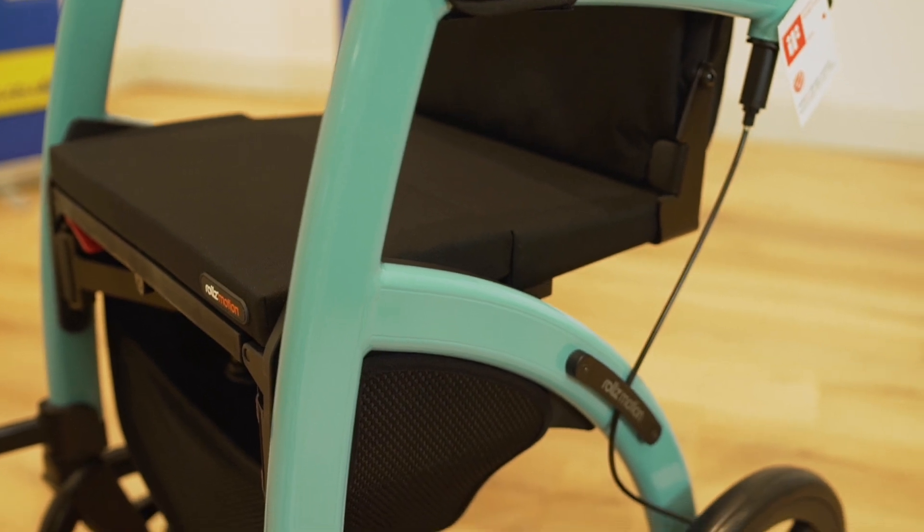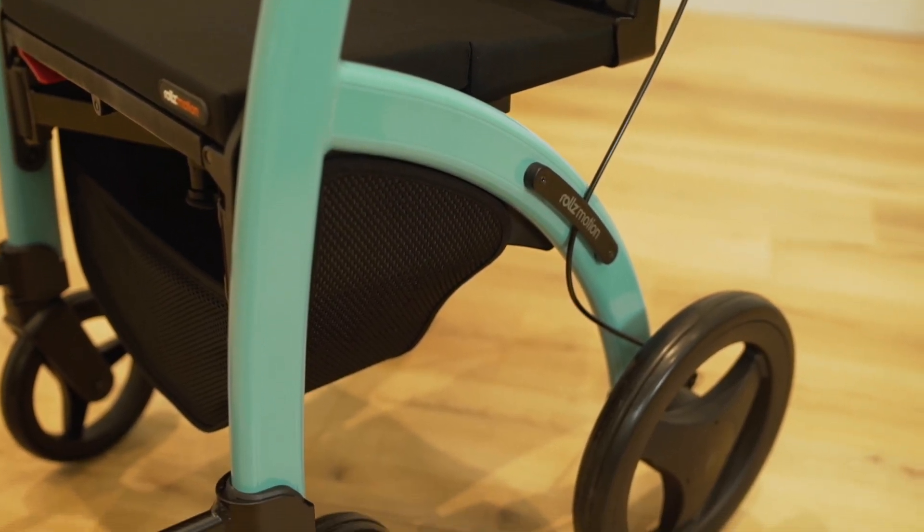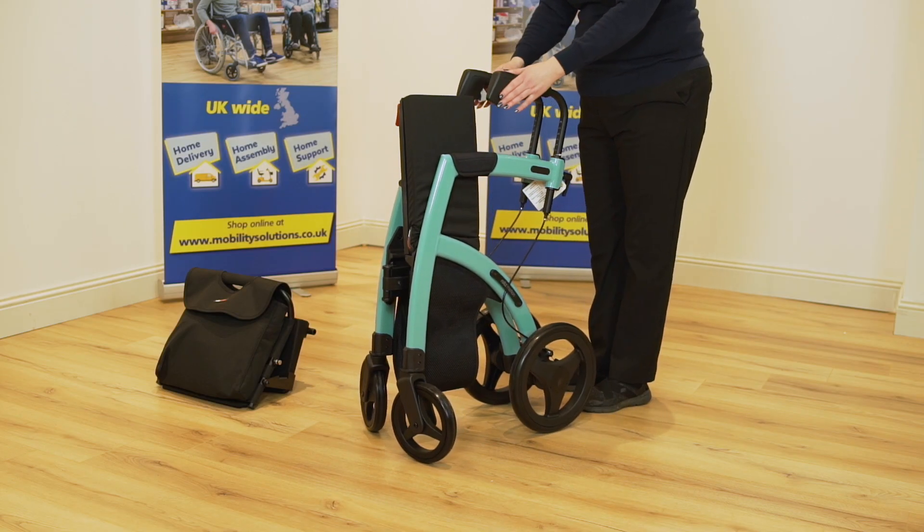With a lightweight yet strong frame, the complete rollator weighs just 10.7 kilograms. The easy folding and locking mechanism ensures it can quickly be stored away when not in use.